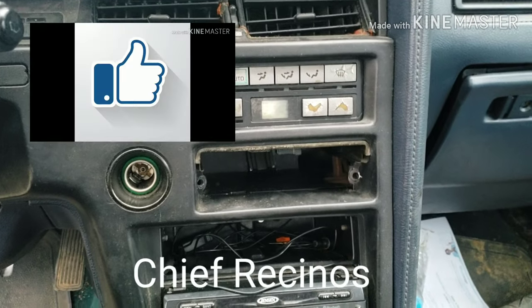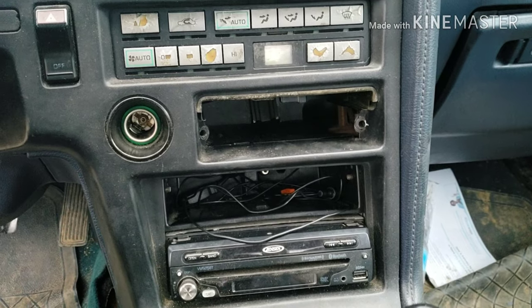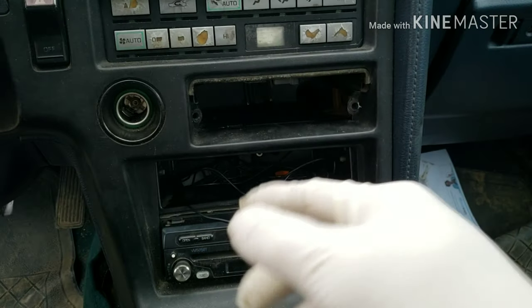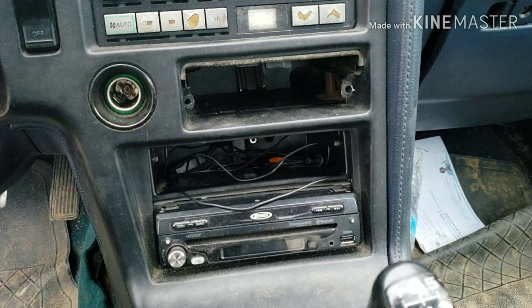All right, this is Raider Sinus again. In this video we're gonna check why the lighter socket is not lining up or why it's not working. We're gonna take off this panel to see what's going on.